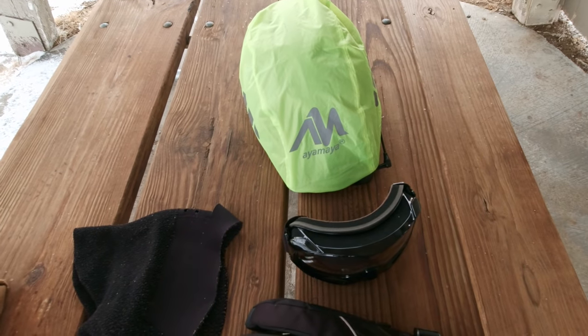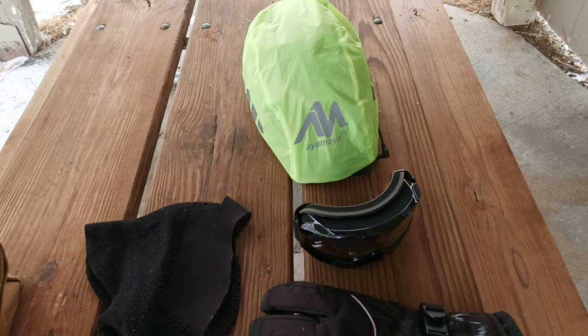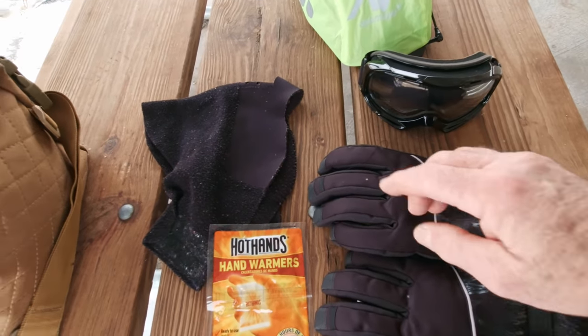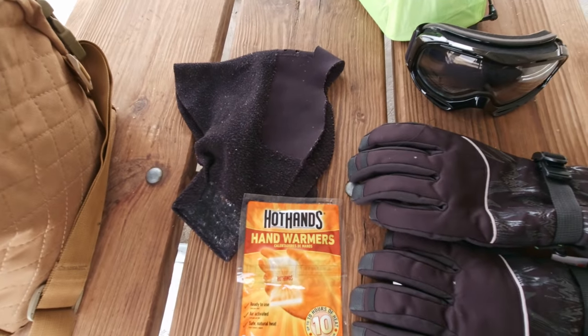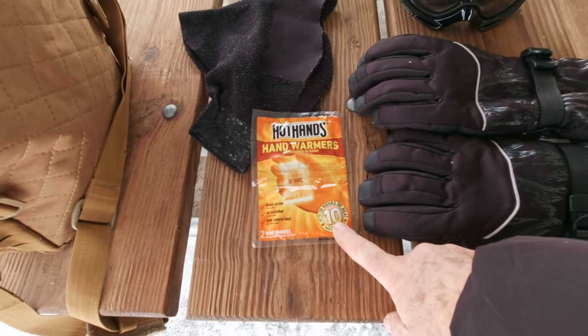Everything I need for a winter ride: windscreen on top of my helmet, stocking cap underneath, goggles to keep my eyes from watering, a face mask — absolutely necessary, covers my throat too — gloves, good gloves, and hand warmers to go inside.